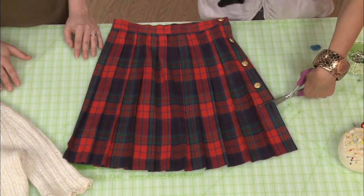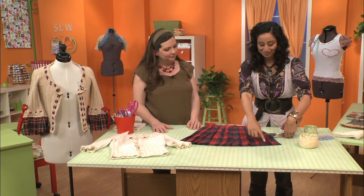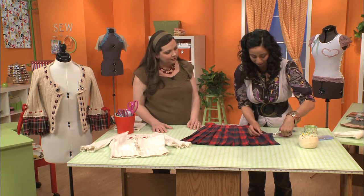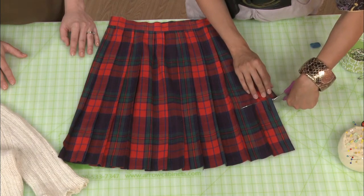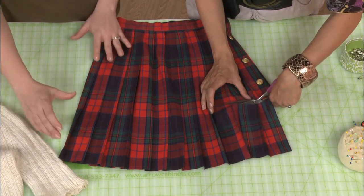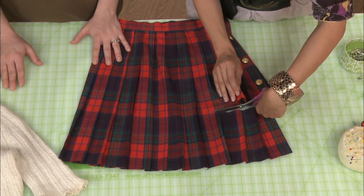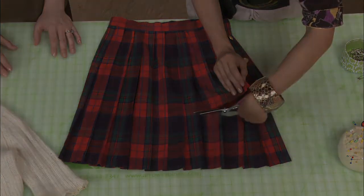What I love about working with plaid is that you don't have to measure — you can just take it from the top of the check. Here I'm just cutting it at the top of the check. You can really use your own judgment to decide how long you want the sleeve to be. You want it nice and straight, because this part you're cutting is going to be the bottom of the sleeve.